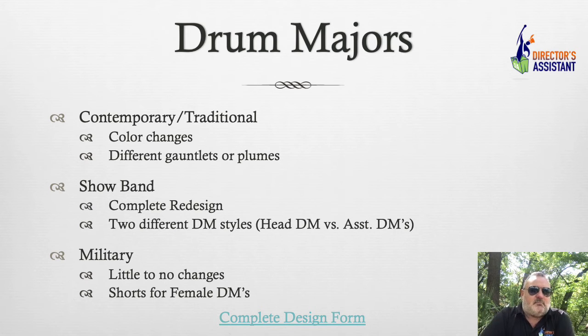Let's go over this. Color changes, different gauntlets and plumes — a lot of folks are not doing completely different drum major uniforms anymore. They change the plume, the gauntlets, the gloves, maybe the shoes, maybe just the bibbers. They make these minor changes so they're not in a weird place when drum majors are picked each year. Right after you pick your drum majors, go put them in a uniform and make sure it fits. If you need new drum major uniforms, call me right then — because I don't want to find ourselves back on July 15th or August 1st and you call me and go, 'Chris, I forgot to order drum major uniforms.'